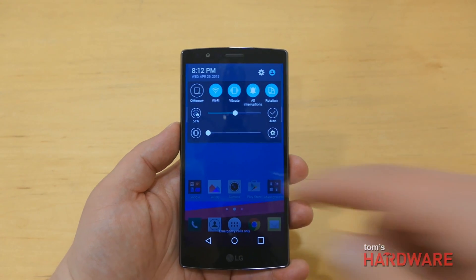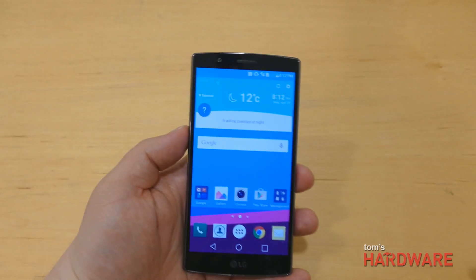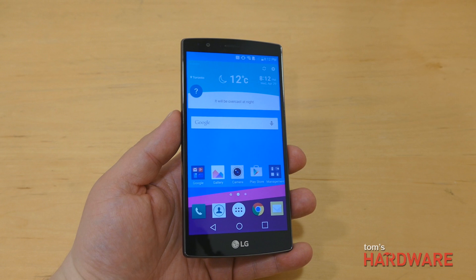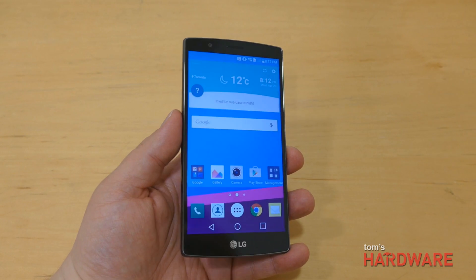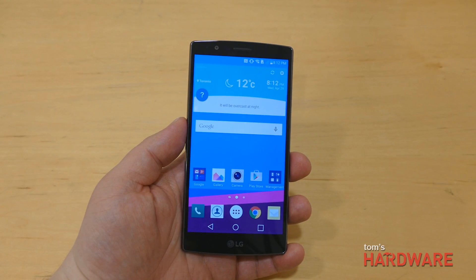The colors also look to be quite a bit more saturated, so obviously we'll have to do some testing to see how this screen performs in comparison to the best screen on the market right now, which is Samsung's screen in the Galaxy S6, but first impressions are pretty good.